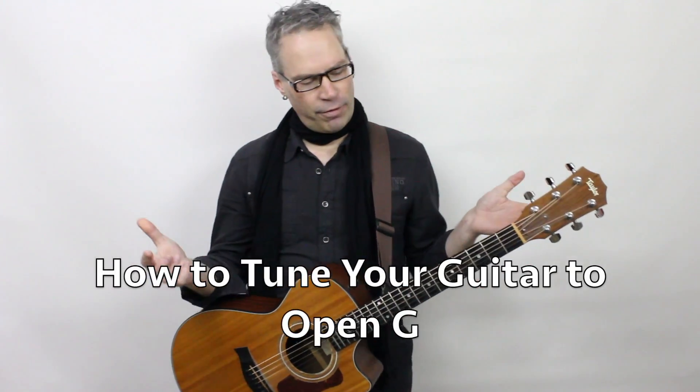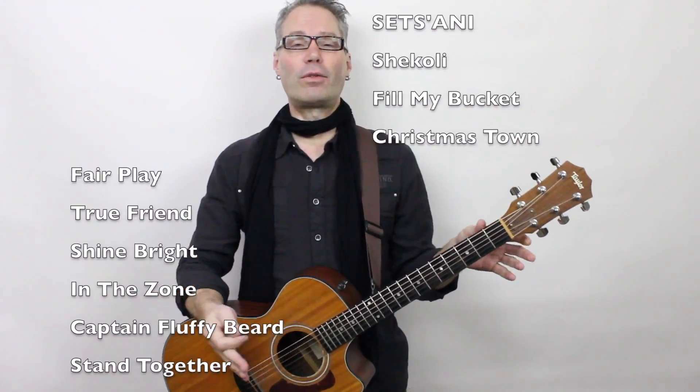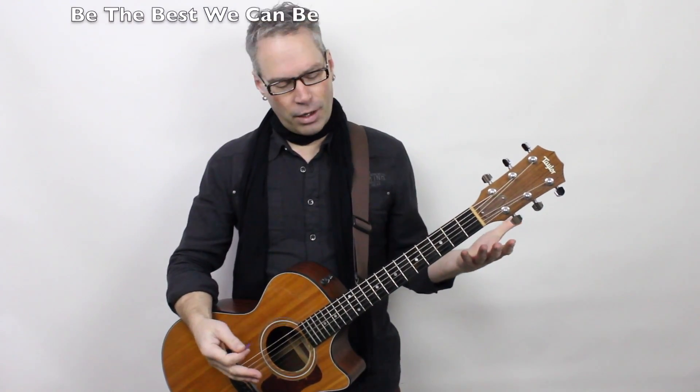Hey guys, how's it going? I often refer to the different tuning that I use, and I thought today I'm just going to show you what that is, because I write almost all of the songs in schools in this other tuning, and I'll tell you why.